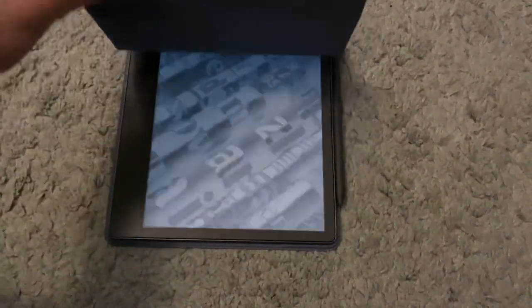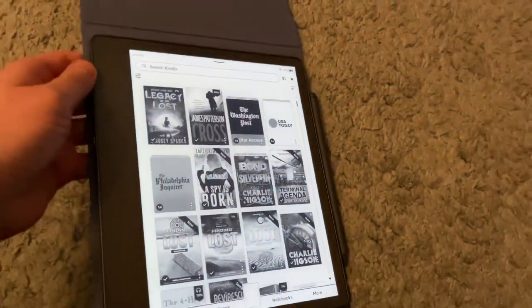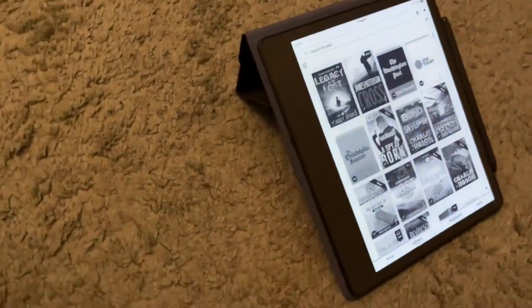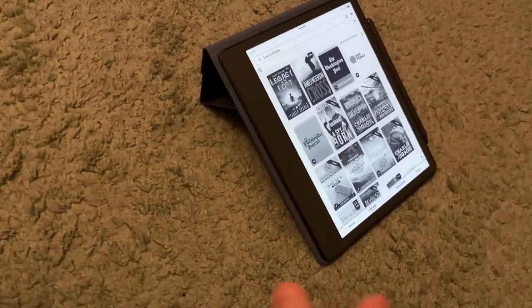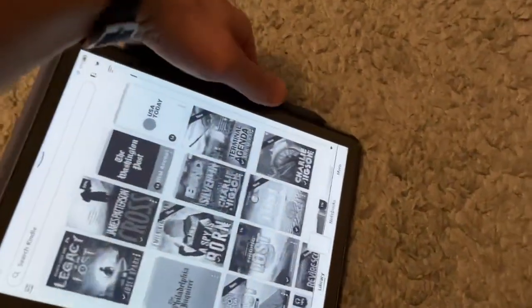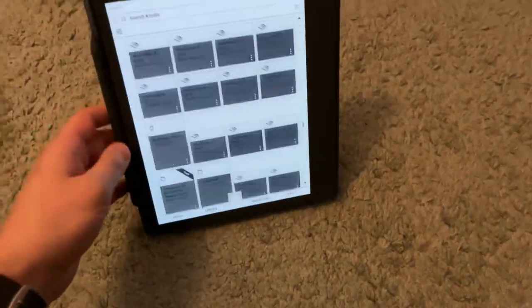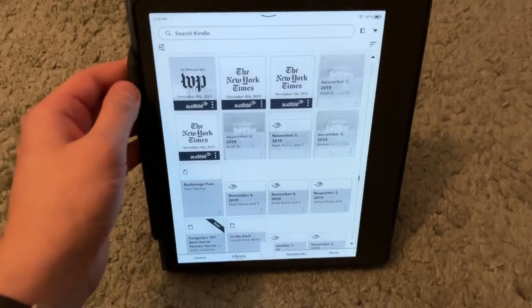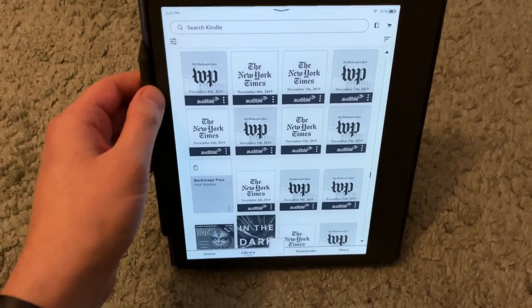It's almost like an iPad case, really. The magnet works so you fold it here and slide it up into a triangle. You can write on it like a pad of paper, or if you want to just prop it up to read, you can do that too.